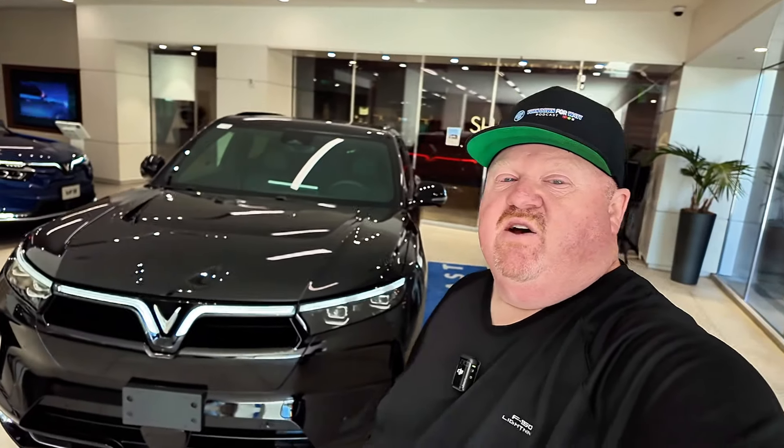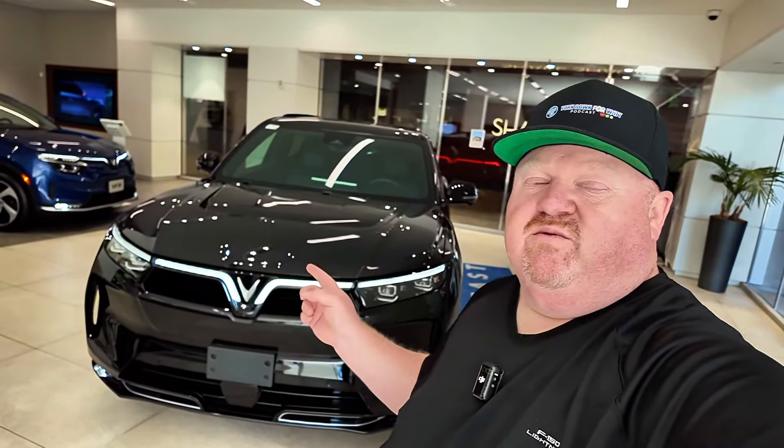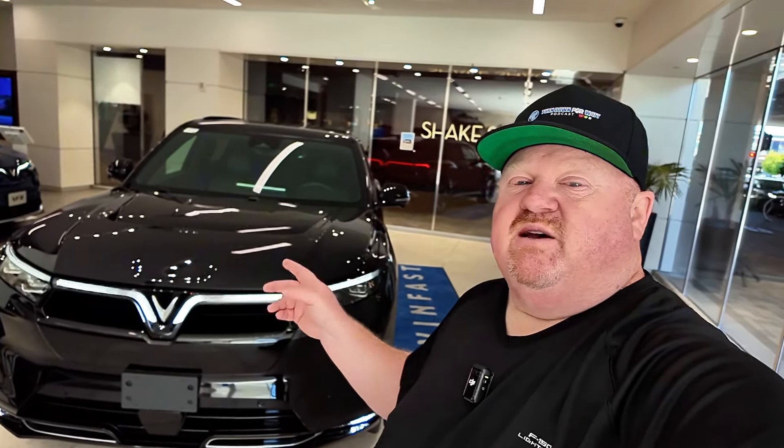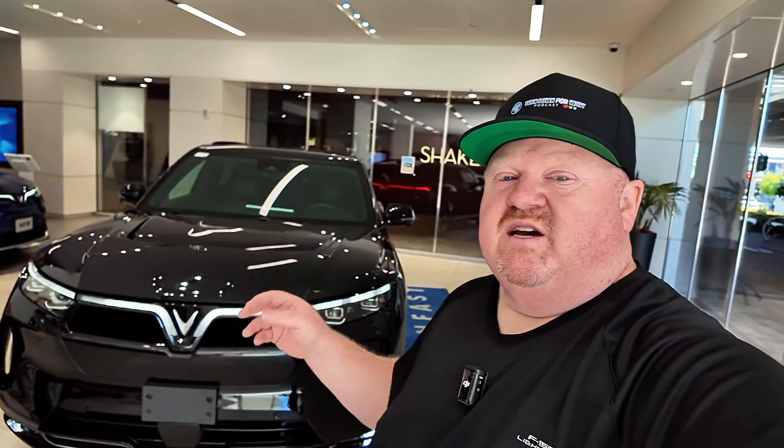Today I'm here in San Mateo getting to check out the soon-to-be-released VinFast VF9. This will be delivered in September to customers and it is one of the few three-row SUVs, which is great for the family. It's going to join the Rivian R1S, the Kia EV9, and eventually the Lucid Gravity. We're going to check this out today and I'm going to take it for my first test drive, but first let's walk through and highlight some of the things that make this unique.